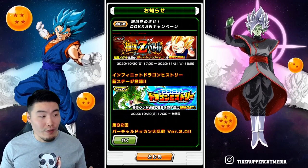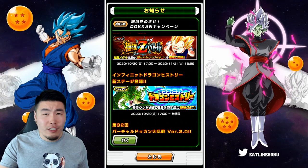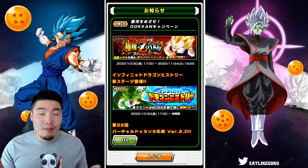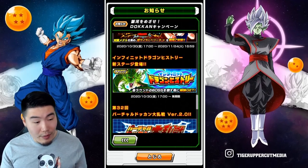And a new Infinite Dragon Ball History stage. I'm assuming it's going to be for GT, and more specifically probably Shadow Dragons. I can't read this, but that's probably the most likely scenario. So a new stage coming out, I believe in a couple of hours.